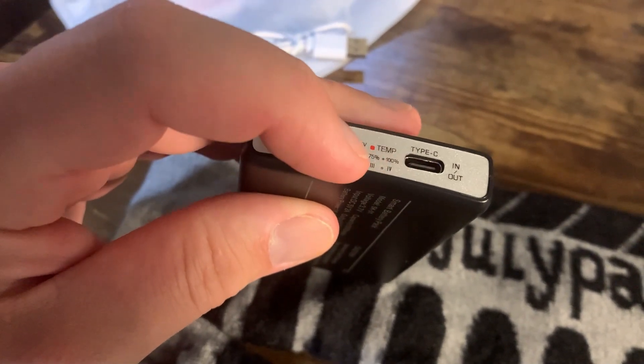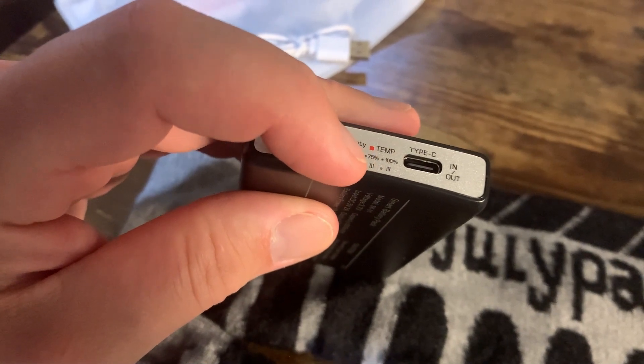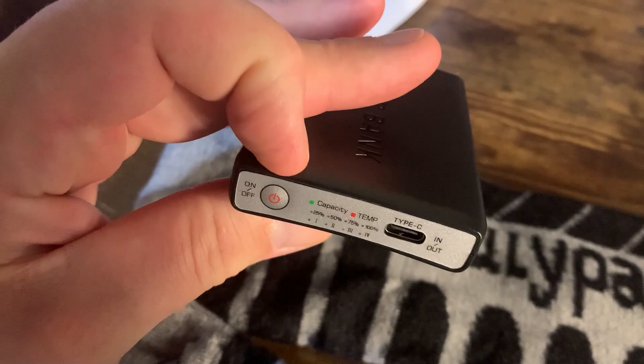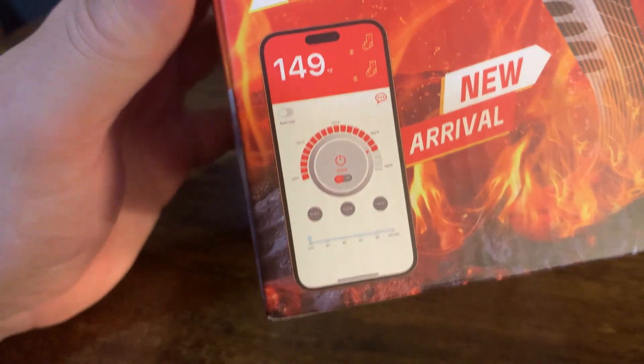I typically don't use setting three or four — I usually just run them on two, and it works out really really well.